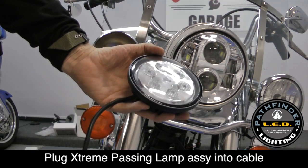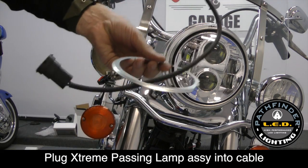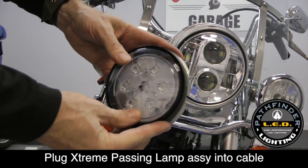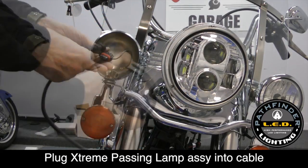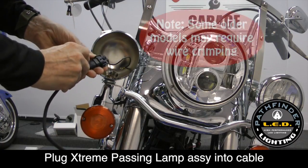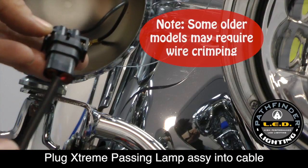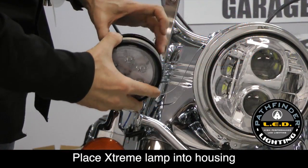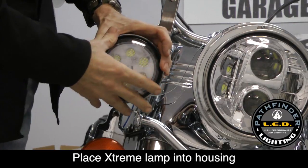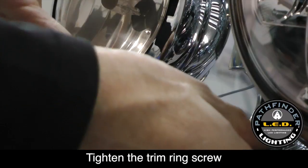The extreme passing spot lamps will fit exactly like the old fixture. Feed the wire through the backing plate and simply place it into the housing. Connect the cable first as shown — it's plug and play. Put the excess cable inside the housing as you install the spot lamp. Then replace the chrome trim ring just as it was from the factory, making sure the screw is at the bottom. Tighten the set screw and you're done.